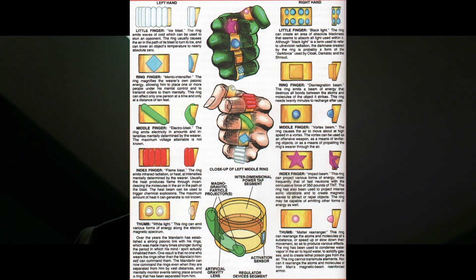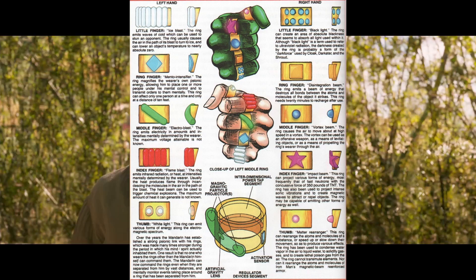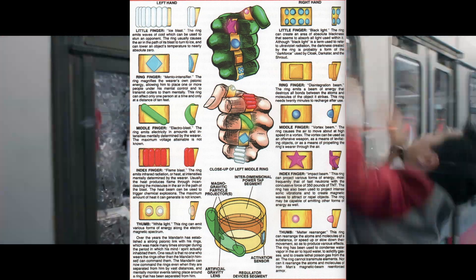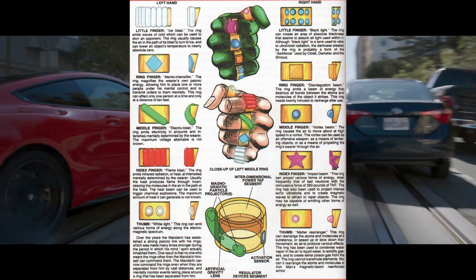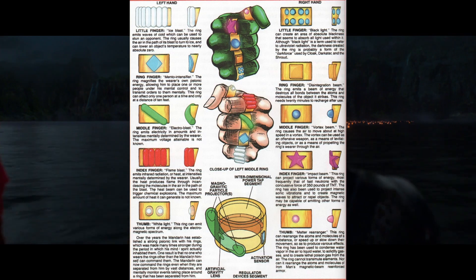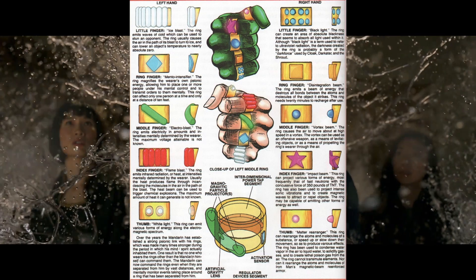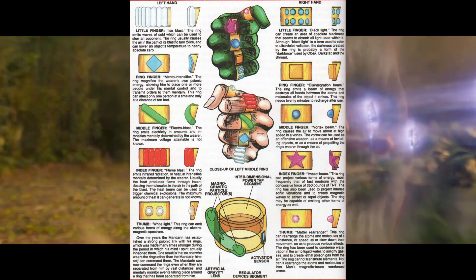What do each of the rings do? Each ring has a different power that only the Mandarin can control. Starting with the left pinky, we have an Ice Blast, which freezes the air in its path and can lower an object's temperature to almost absolute zero. The left ring finger, or the Mental Intensifier, magnifies the Mandarin's psychic energy, enabling him to mentally control a person, but it's only effective at a short range. The left middle finger, or Electro Blast, emits quantities of electrical energy determined by the wearer with an unknown upper limit of output.